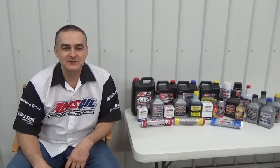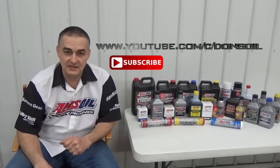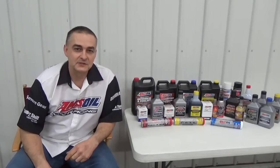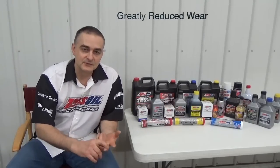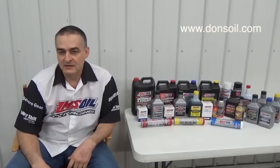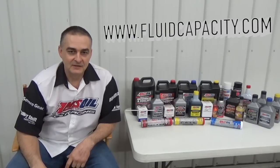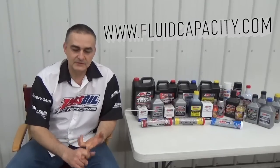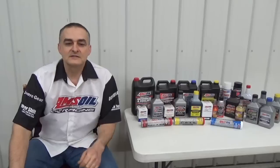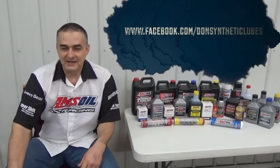Thank you for watching. Be sure to check out my other videos and subscribe to my channel at YouTube.com/c/DonsOil. I'd like to introduce you to AMSOIL synthetic lubricants — we have the most complete line of synthetic lubricants on the market offering greatly reduced wear, extended drain intervals, and longer equipment life. Check that out at my website donsoil.com. I also have a website for looking up fluid capacities at fluidcapacity.com, where you can print off capacity info for your engine oil, cooling system, transmission, transfer case, and differentials. Be sure to like us on Facebook at facebook.com/DonSyntheticLubes. Thank you and have a great day.